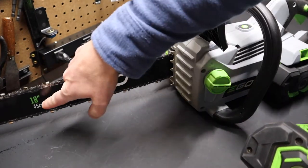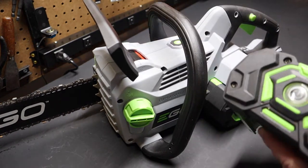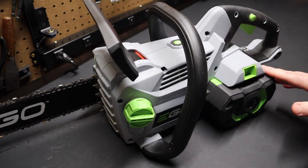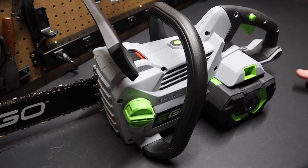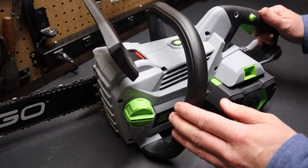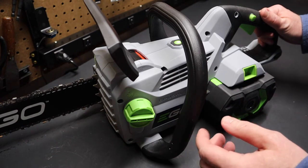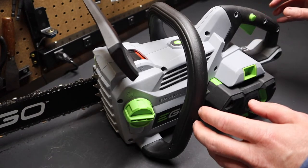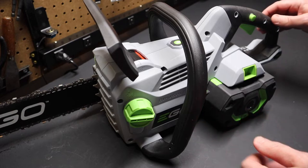You can see here on the bar it's the 1800 model series, and the great thing is this saw comes with a larger five amp hour battery instead of the two and a half amp battery he tested. So it's going to give you a lot more power, a lot longer run time. This saw is 11,000 RPMs, while the smaller Ego 16-inch bar version is 6,800 RPMs. Ego claims this saw is the equivalent of a 45cc chainsaw.